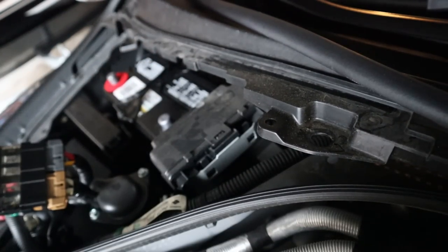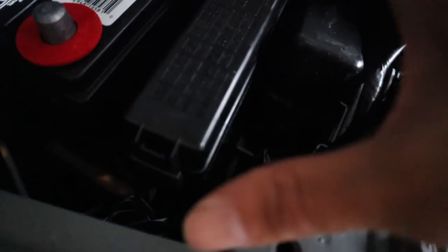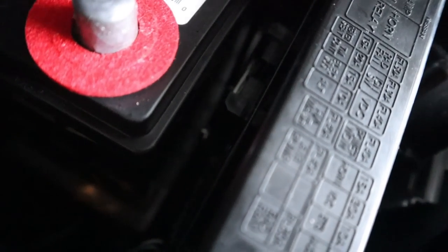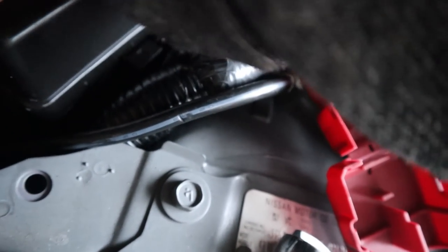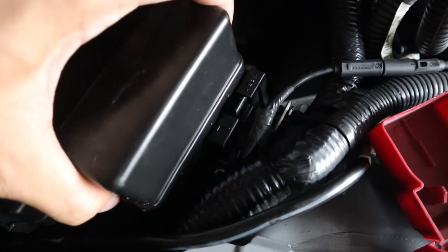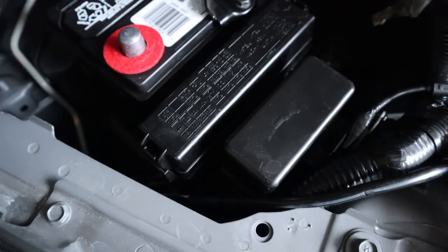Looks secure and feels secure. Now that the battery is secure, you want to go ahead and reconnect those two pieces back onto the clips so they can be secure too. These should slip on into those placeholders — you'll hear a click sound if it's secure in place. Slip the other one into place real easily, just put it in place, and those are secure now.